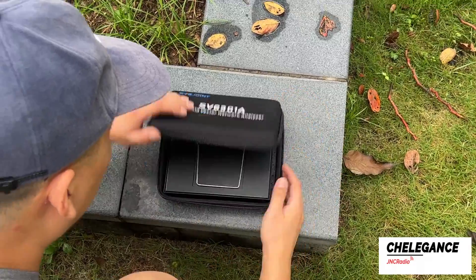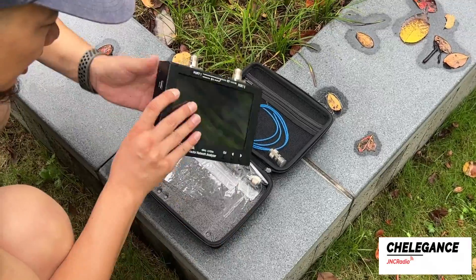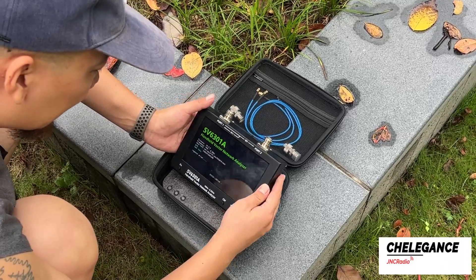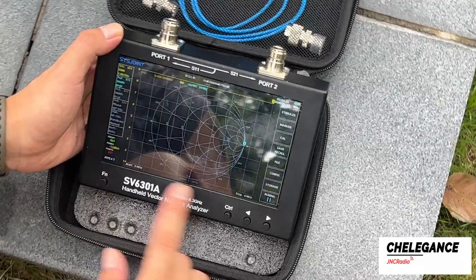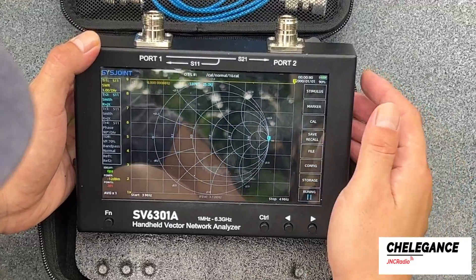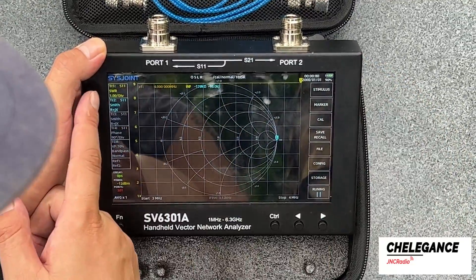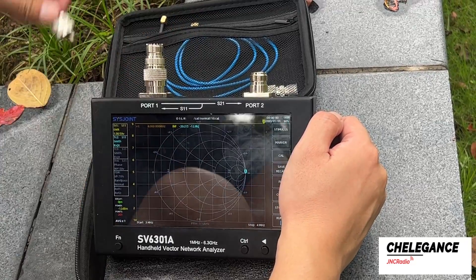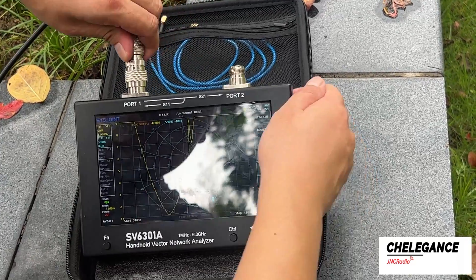We need to use the VNA to match the frequency to 3.5–3.9 megahertz. After turning on the SV6301A, set the frequency range to roughly between 3 and 4 megahertz. I've gone ahead and done the calibration. Next we observe the SWR and Smith charts. To connect the feeder, we use the N-to-UHF adapter.